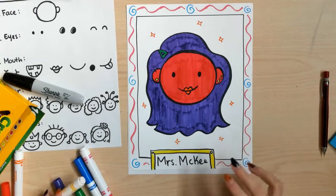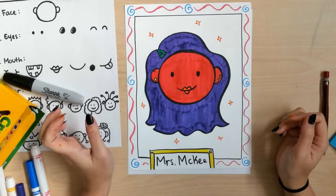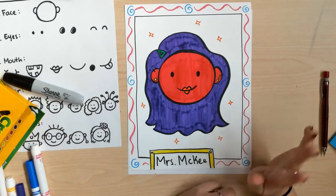All right, there we have it — here's my little self-portrait of me. I can't wait to see what yours ends up looking like. Till next time, see y'all later. Bye!